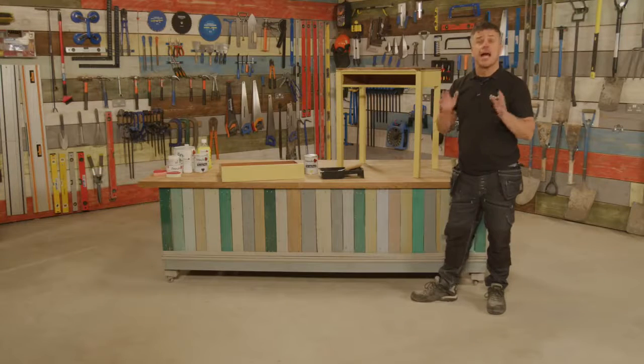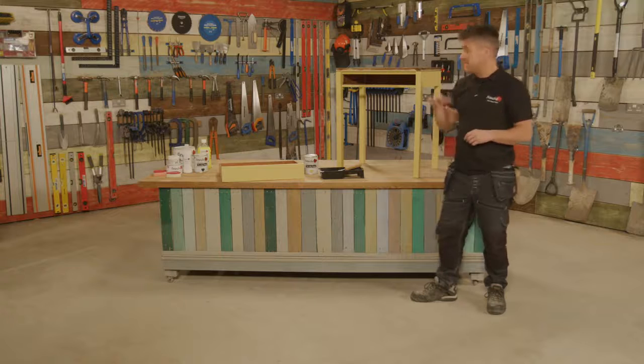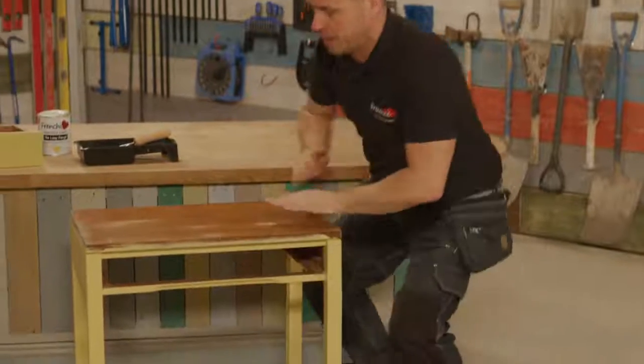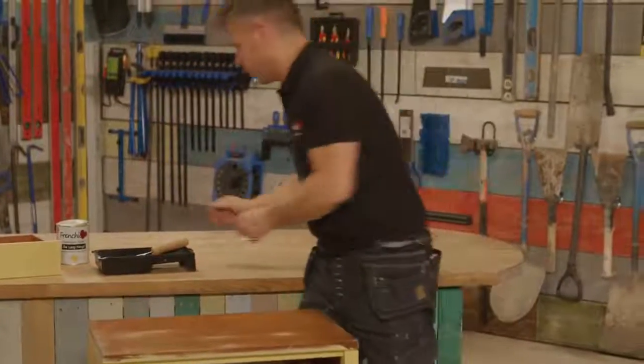After finishing the second coat I also left that for another hour to completely dry. I'm ready to start painting the top, so I'm going to lift this down onto the floor and apply the paint using a small roller.